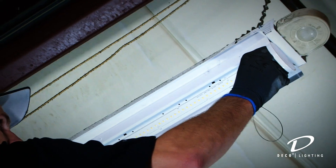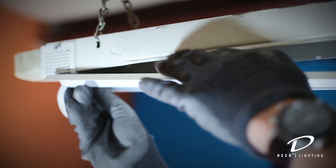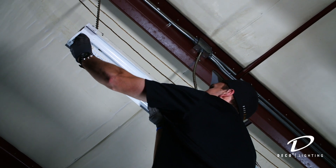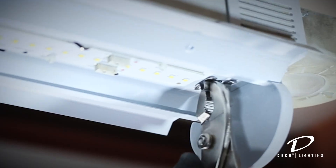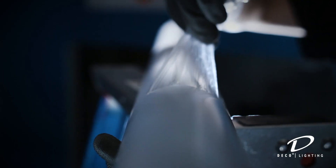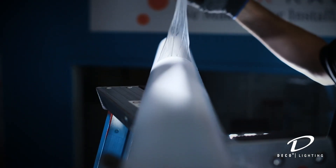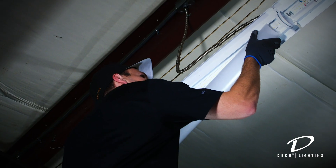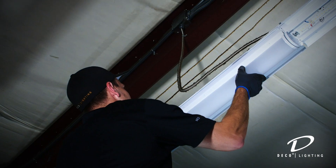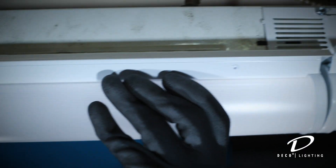Push the gear tray towards the strip brackets so that the tray sits flush with the brackets and strip housing. Make sure the slots of the tray and brackets are aligned, then fasten the gear tray by inserting the quarter turn fasteners. Remove the protective packaging from the LED modules and lens, then place the lens diffuser onto the retrofit kit by squeezing the sides of the lens diffuser and inserting the edges into the grooves of the tray.